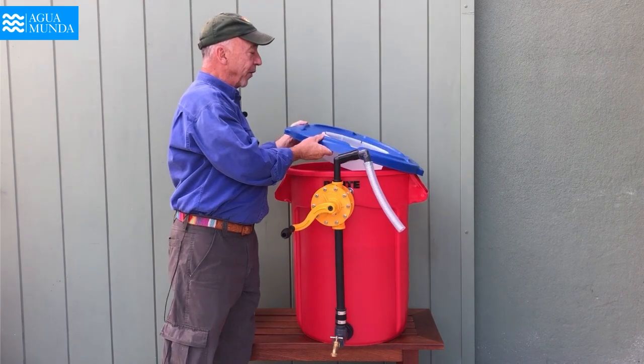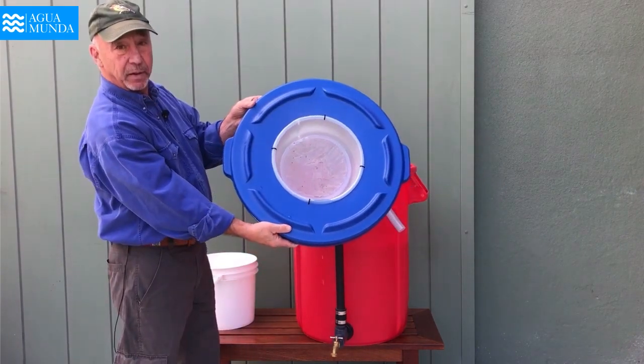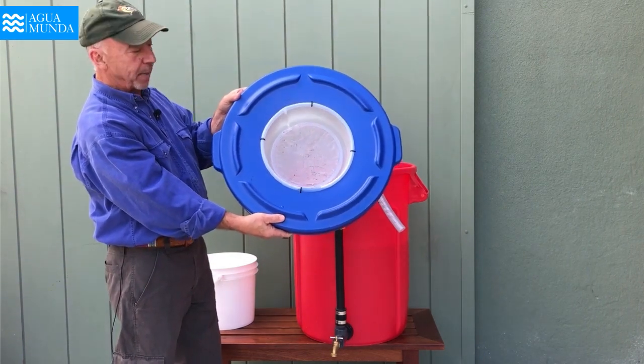Oftentimes when the water comes from a river, you will see this kind of debris at the base of the basket filter.